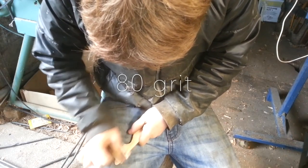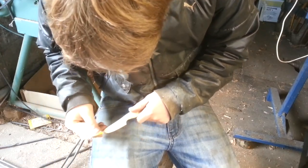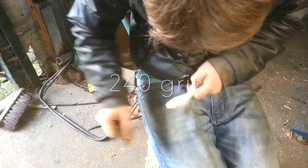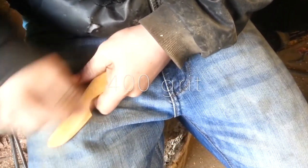Now it's time to start hand sanding. I start at 80 grit, then 240 grit, and finally 400 grit.